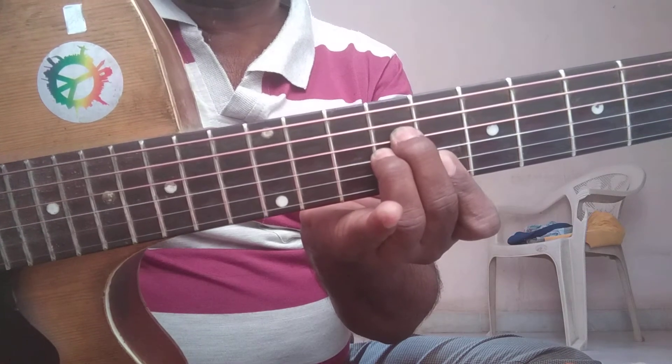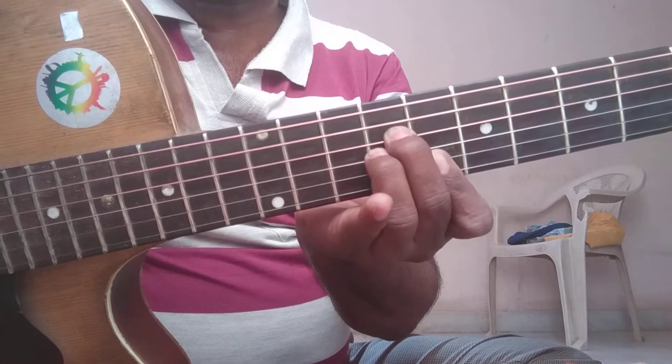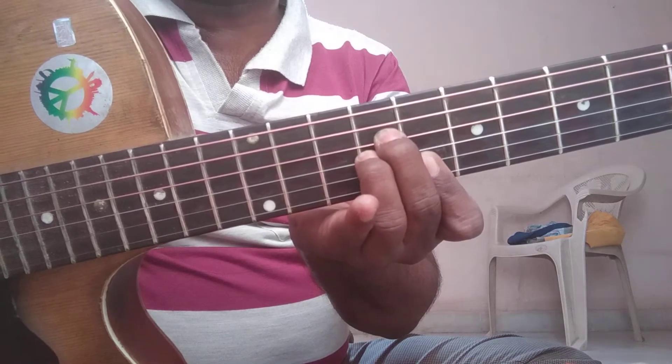This is C major 7th chord first position. For this position, the root string is string number 1 and string number 6.